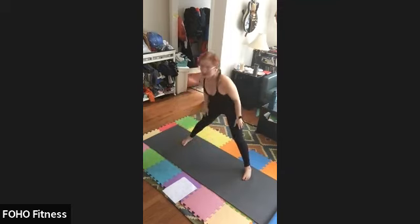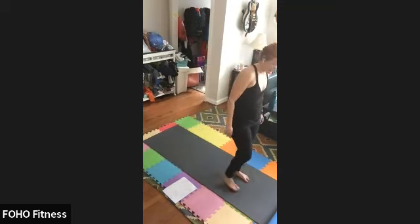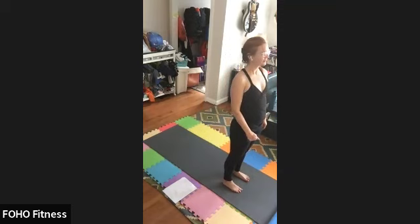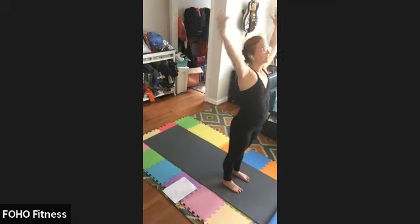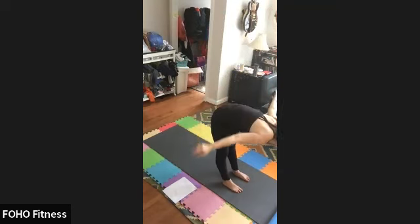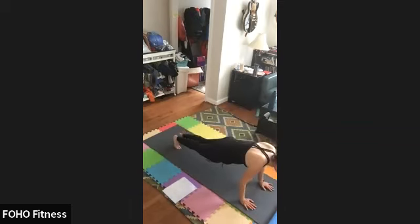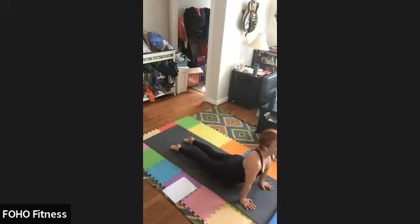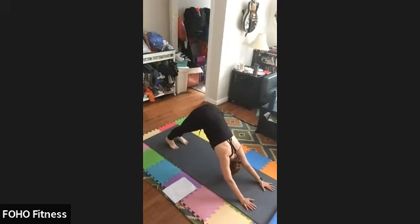Walking feet back together at the front of the mat. Inhale up, exhale forward fold, inhale flat back, exhale like chaturanga. Up dog. Down dog.